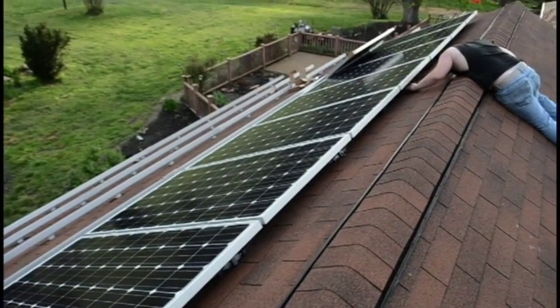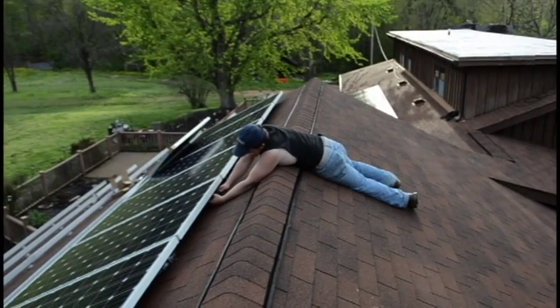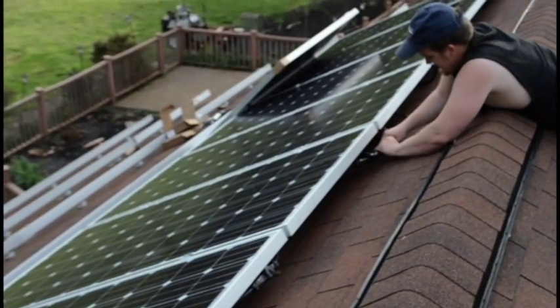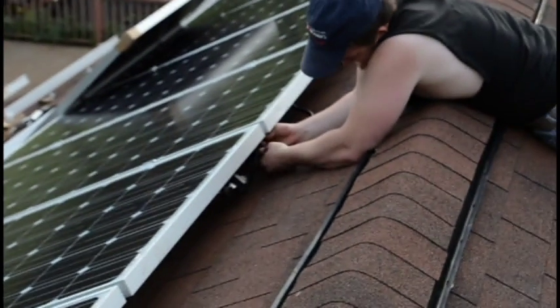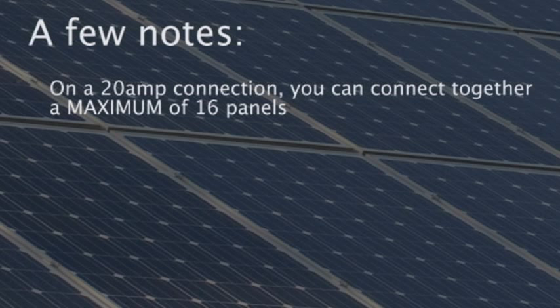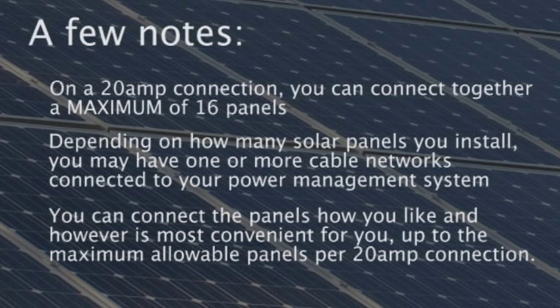Let's talk about the transition cables. Each module is fitted with two cables, which allows the module to be connected with another module on either side. The first module you place will connect with a single module adjacent to it, but the secondary cable will be end-capped and close the network. The last module you place will be connected to the adjacent module and connected to your power management system. On a 20-amp connection, you can connect together a maximum of 16 panels. Depending on how many solar panels you install, you may have one or more panel cable networks connected to your power management system.